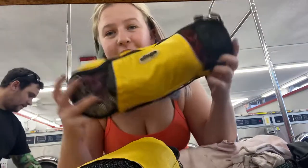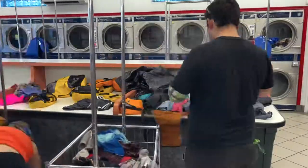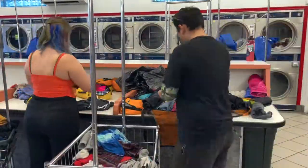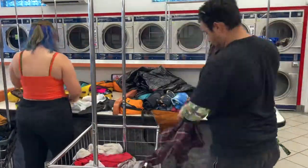All my underwear and bras fit in this one packing cube. The longest part is honestly putting all the clothes away because we do such big loads. But once we do laundry, we won't have to do it again for a long time.